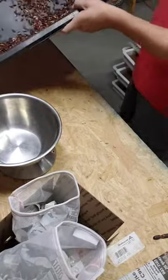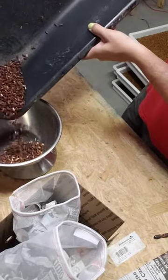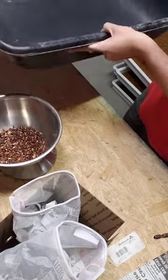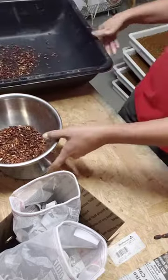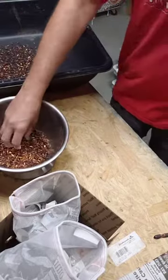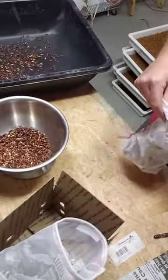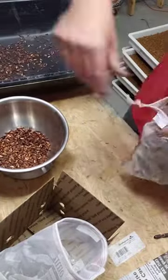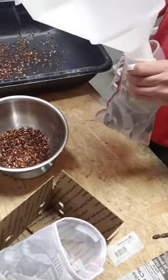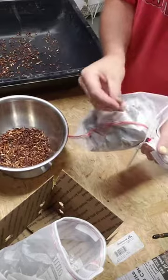I've got the beetles here in this bin and we're gonna weigh them out into two different packages. I did send extra beetles, so the first package is a little heavy — probably about 600, maybe 650. Just adjusting that a little. On this first bag you can see a runaway beetle in there — I eventually find him and get him back where he needs to go.